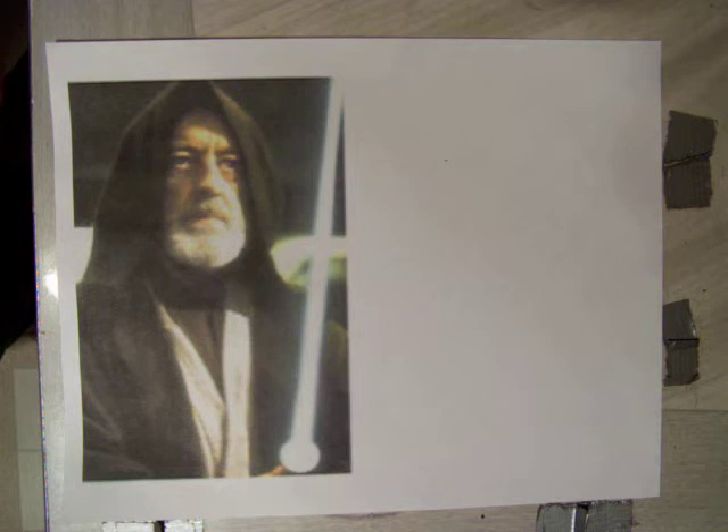Anyway, how to make your own lightsaber. I have a working model here that I'd like to show you — it's underpowered. Before I do, I want to explain something to you. I never saw much use for one. In the words of Obi-Wan, it's an elegant weapon for a more civilized age. There's a relative term, civilized. But other than that, I never really worked on one.